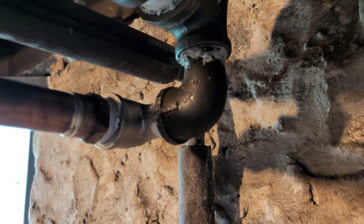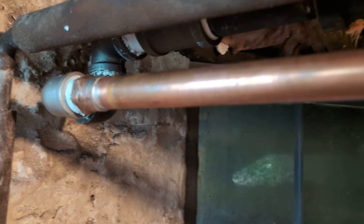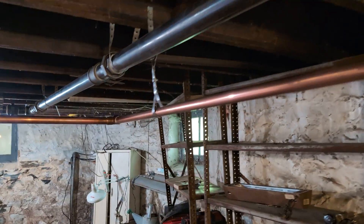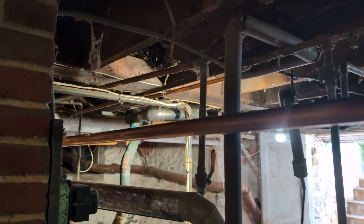Here's our drip — it's a dry return. We've got a couple of street Ls, the last one being stainless, where we then thread in our copper. The copper is pitching very slightly downward to allow for the water to return back to the boiler.